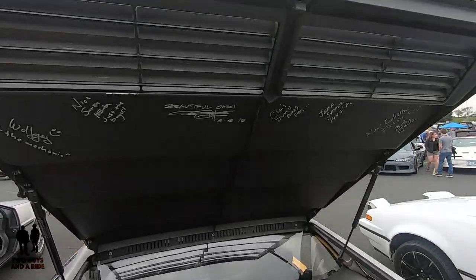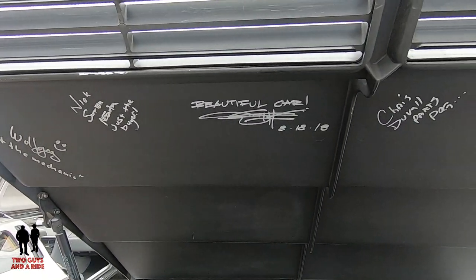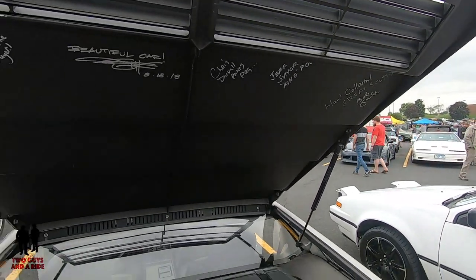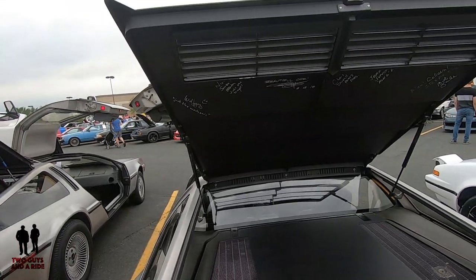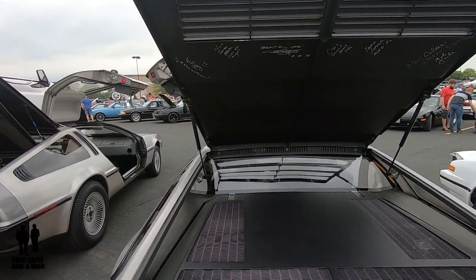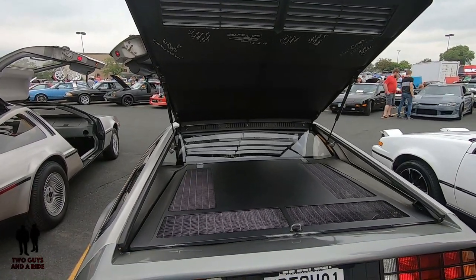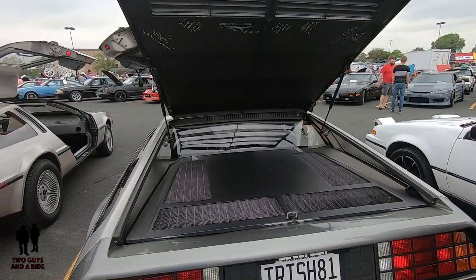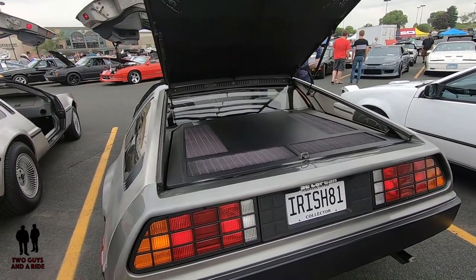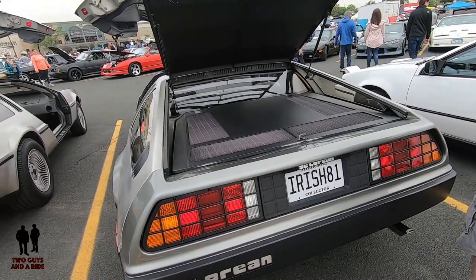One of the interesting stories is that a guy I met at a DeLorean convention had what effectively was a parts car. When the Pogs at the quality assurance centers needed parts to repair one of the cars being delivered, they would pull the parts off of this car. So this car became a hodgepodge of earlier and later features as they put it back together to ultimately sell it. They had a production-ready car used as a donor car — if one rolling down the line had a faulty part and they didn't have any more of those parts, they grabbed it off the donor car. That donor car was eventually rebuilt with parts from various runs of the DeLorean timeline.